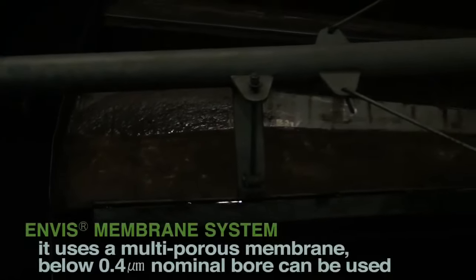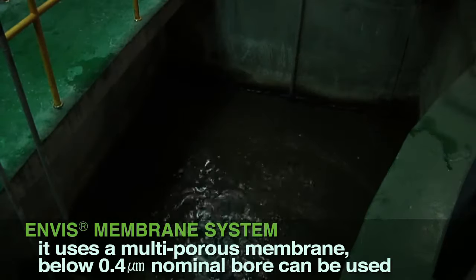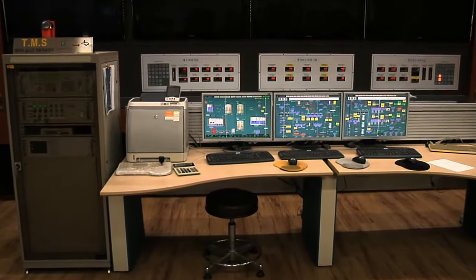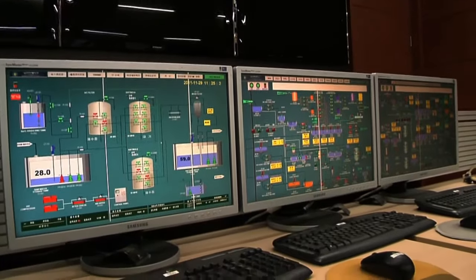In order to obtain stabilized treated water, it uses a multi-porous membrane below 0.4 micrometers nominal bore. To minimize the suction resistance of treated water flow to the lowest value, it avoided the use of a vertical passing flow system and adopted a supporting plate system designed to feed the horizontal flow passage.